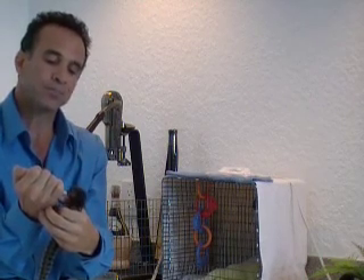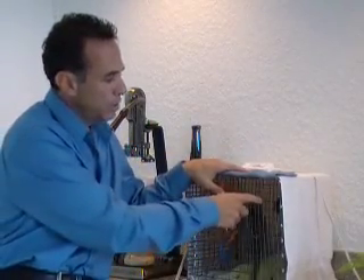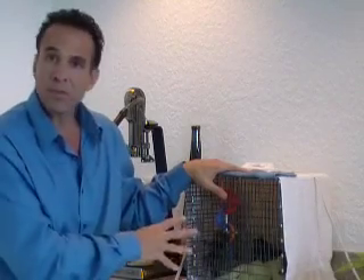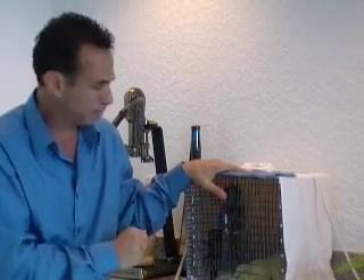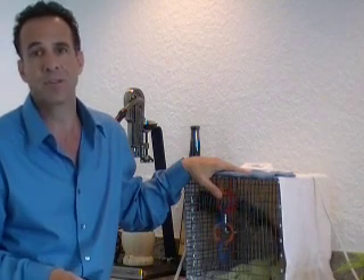These type of marmosets can be raised in a home or in your backyard. They make excellent pets and they have to be kept in a specific type of caging. For example, this caging is one half inch by one inch galvanized so that it doesn't get rusty and they don't get sick. These babies will be in here only for a short time until they're old enough to go out into a large enclosure. Also, the cage cannot be made out of any kind of wood because wood has toxic materials in it, so any chemicals treated with wood — you never want to use two by fours or any kind of tree branches that might be toxic for the animals.